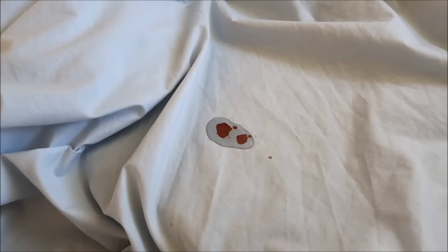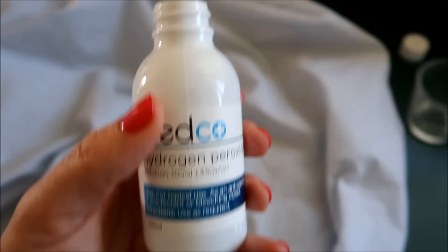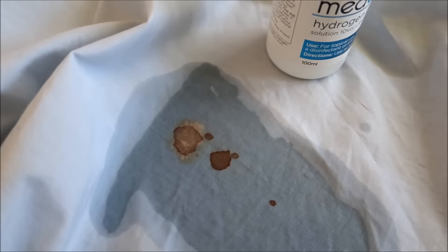The first thing you need to do is wet it — I have a little bit of water here to saturate that. Then once it's wet, you're going to put some hydrogen peroxide on there. I have a cotton bud and I'm just going to soak it in and make sure it's saturated with the hydrogen peroxide.